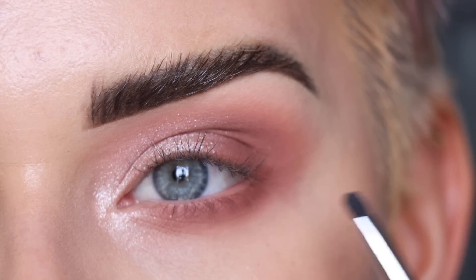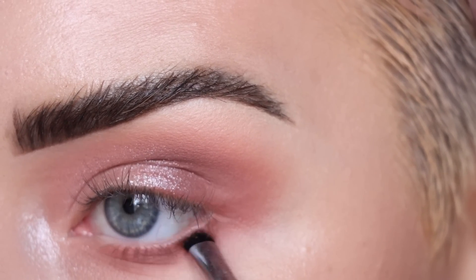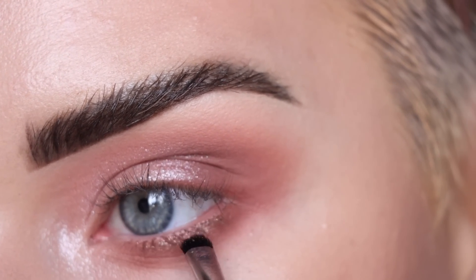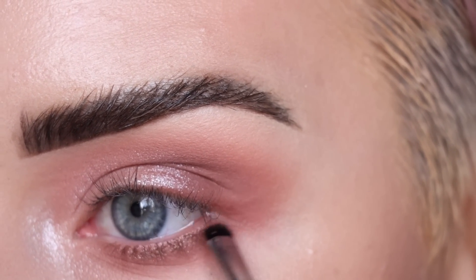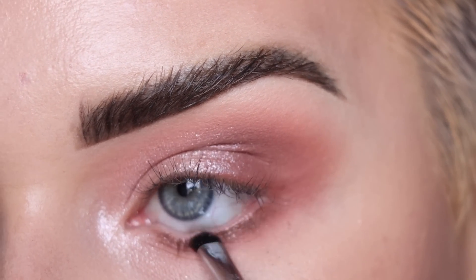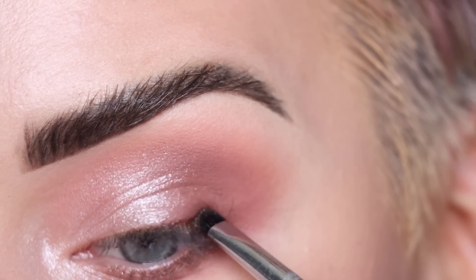I want to add a little bit of depth to my lower lash line with a shimmery shade, so I'm taking Filigree on the Sigma E21 and stamping that along the base of my lower lashes. I love adding a shimmer to the lower lash line — it just makes your eyes sparkle a little more. I'm also stamping a little more of the shadow on the outer part of my top lash line.